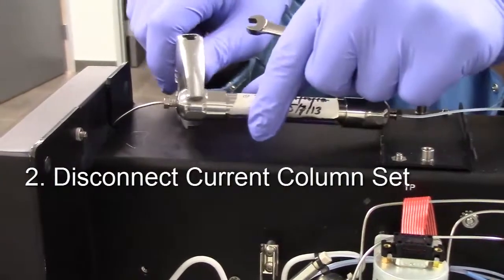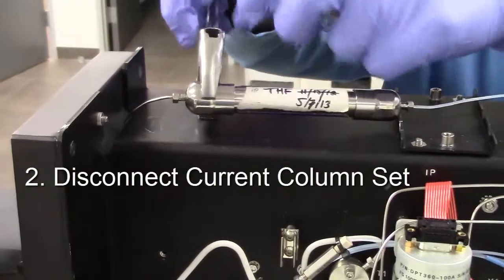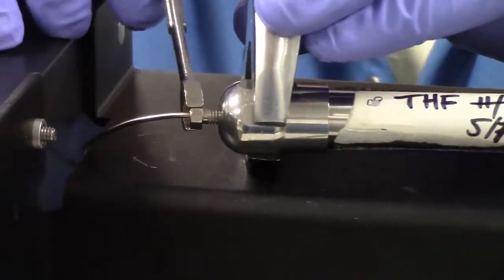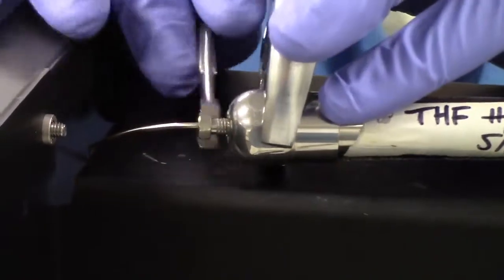Step 2: Disconnect the current column set. The flow should be off, therefore there should be no mobile phase leaking out of the column or tubing during this process.